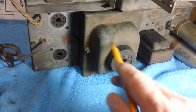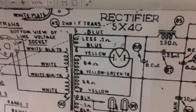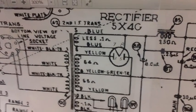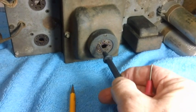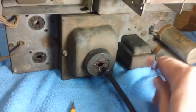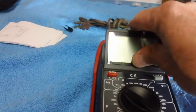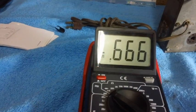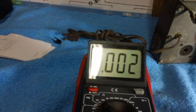Let's stick the probes in pins seven and eight — the two blue wires. One, two, three, four, five, six, seven, and then eight. Let's see what we get. Continuity, people — continuity. The coil is good.